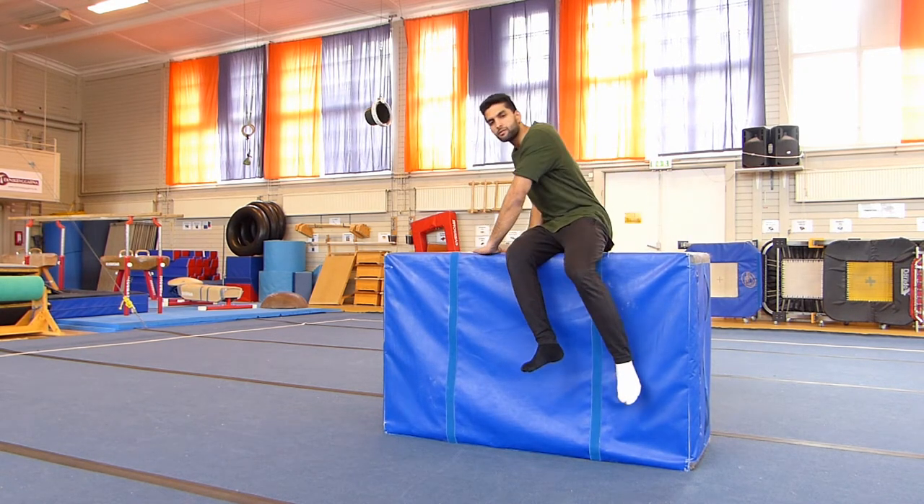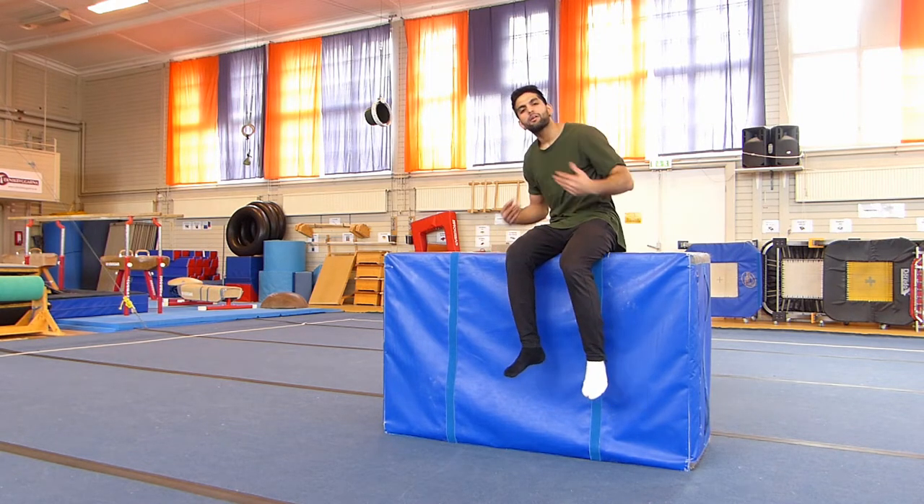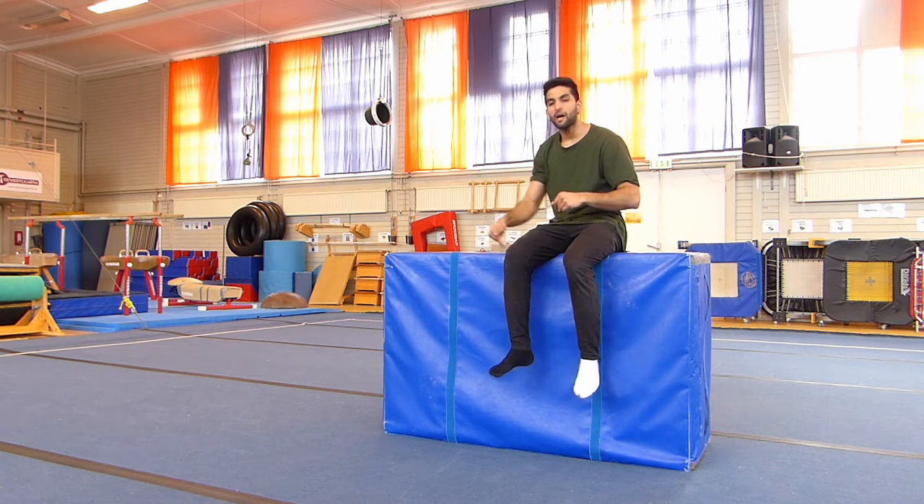Step two: when you are doing this, try to lean over and put a little bit of your body weight onto your hands, and try to spin down from here.